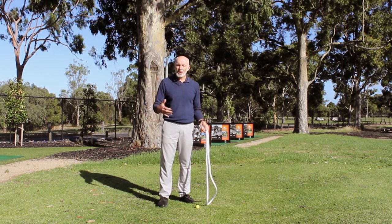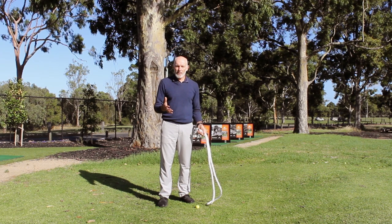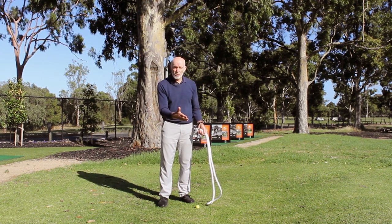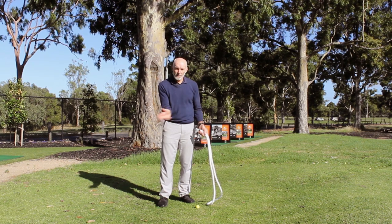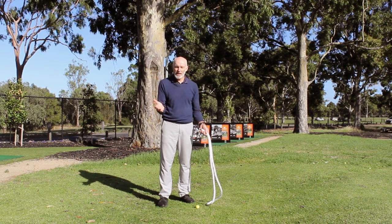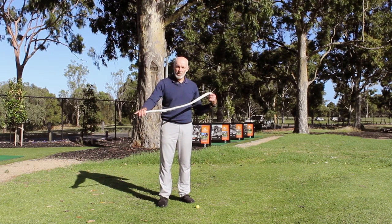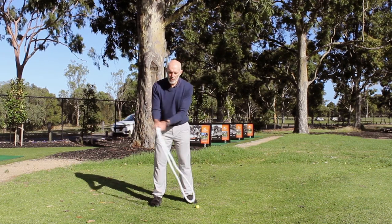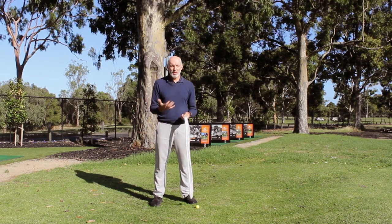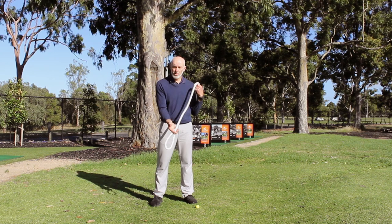My job as a golfer is to create a force that goes along the length of the shaft. Now the shaft is rigid so you're not going to see the same effect, but that's what I'm trying to do. As the club swings back and through, I'm never trying to make the club head go towards a target or flick my hands to try and get more power in the swing, because it disturbs that motion where I'm creating force going out. If I swing a rope and try to use my hands, it's not going to make the rope work correctly at all.